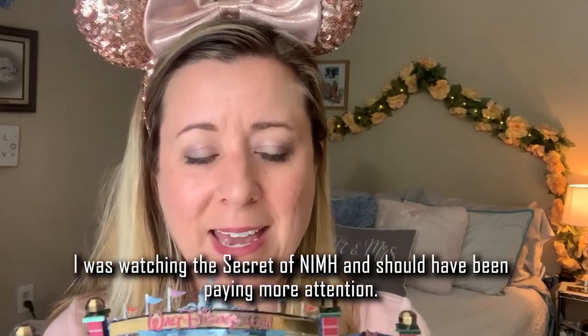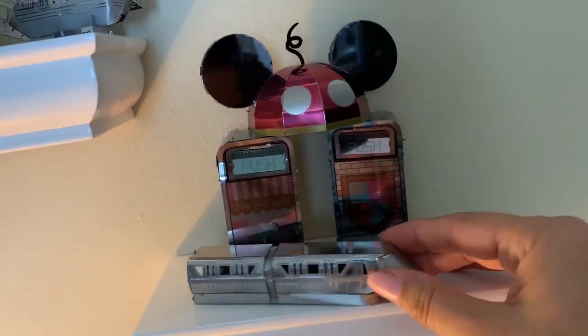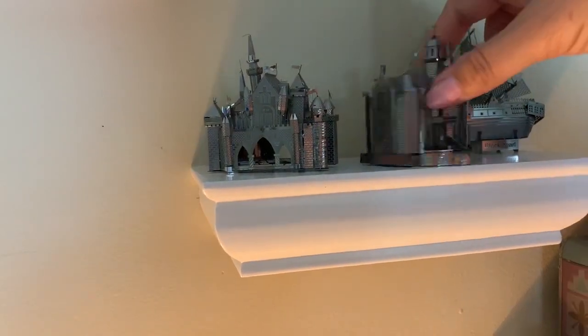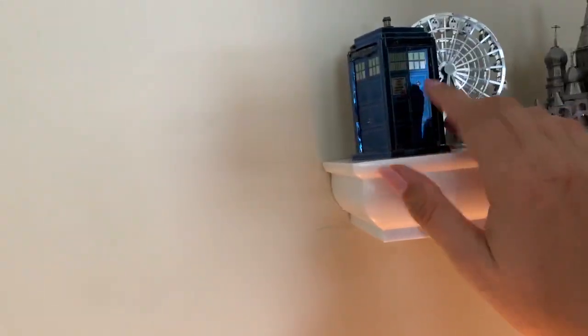I was watching The Secret of Nimh while building. Thanks for watching and hopefully I can do another one of these soon. I've got my Star Wars shelf, my Disney World shelf with trash cans from Fantasyland and It's a Small World, and then here's another Disney shelf with the Black Pearl and Haunted Mansion - which is really jacked, I'm embarrassed to show that one, it's in pretty bad shape and I'm even missing a couple of things. And my Disneyland one is really messed up. I've got the wheel, a Russian castle, and my TARDIS which got bent - I don't even know what happened there.